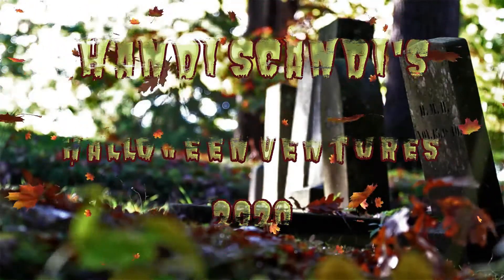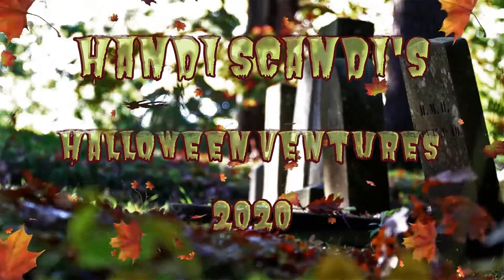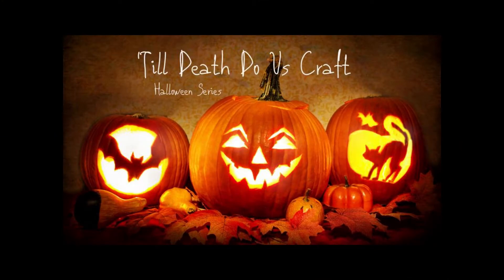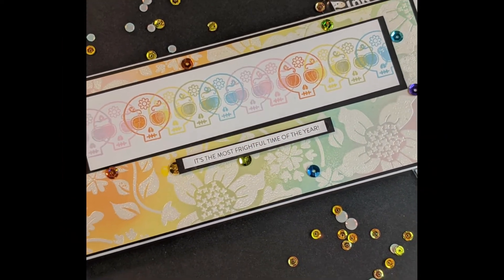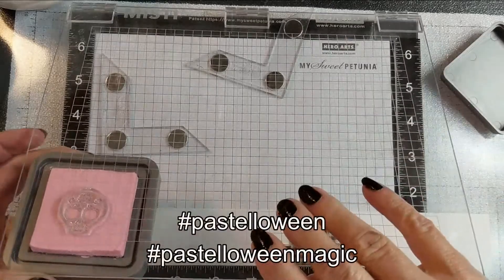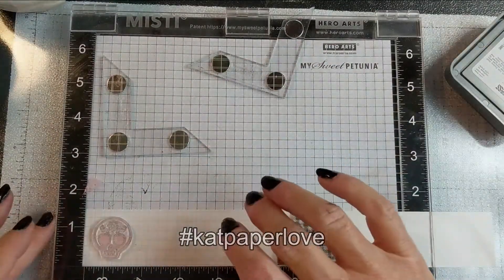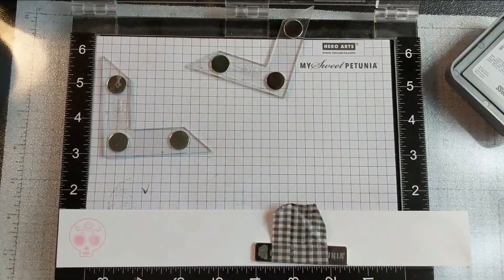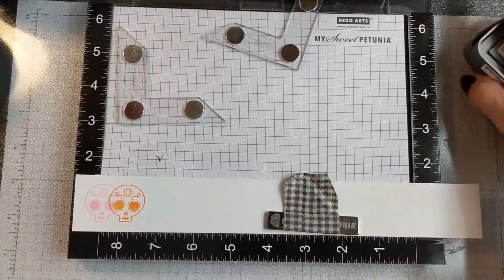Hey y'all, it's Nancy the Handy Scandy. Thanks for joining me for another in my Halloween Ventures card series — I think this might be my sixth video. Today also serves as my Saturday offering for the Till Death Do Us Craft Halloween series. Today I'm going to share something new to me called Pasteloween, and my sweet friend Abby of Cat Paper Love on Instagram introduced me to it — I never even knew it was a thing, but it's super fun and very non-traditional in terms of Halloween colors.